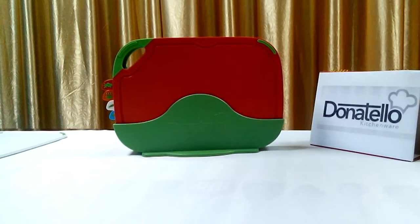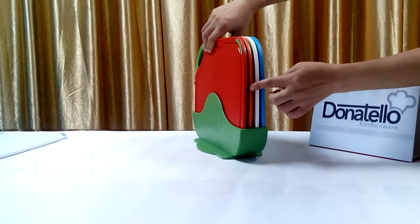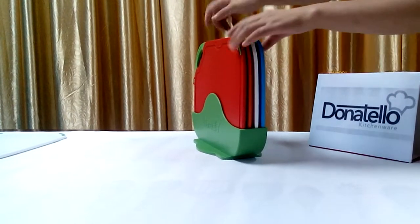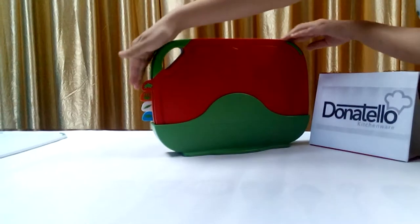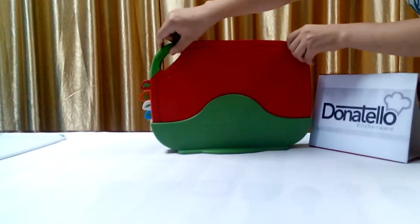Regarding our non-slip chopping board, there are four different colors: red, orange, white, and blue. The color identification can prevent cross-contamination, which makes your cooking healthier.